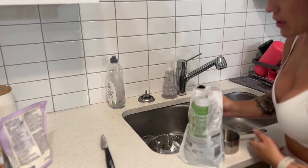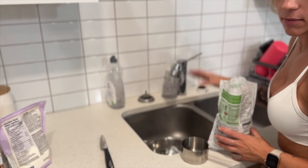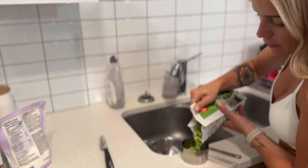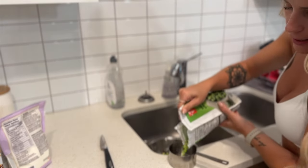I'm going to put the edamame in a strainer and let the water flow over it to defrost, rather than throwing it in the microwave. I'm trying to reduce the need to use a microwave — healthier that way.